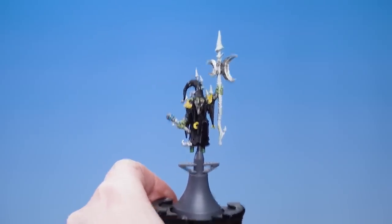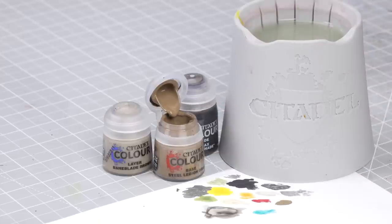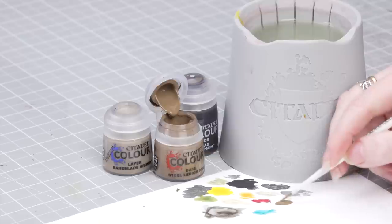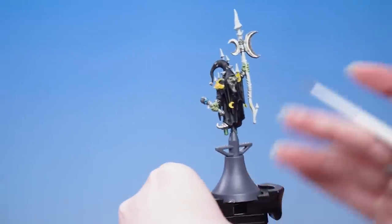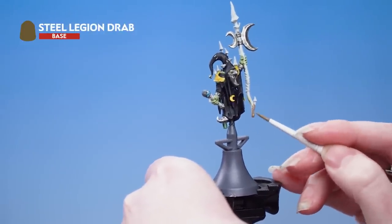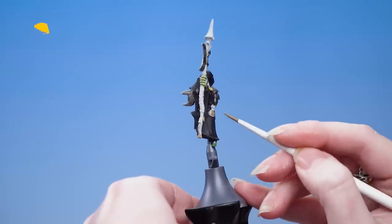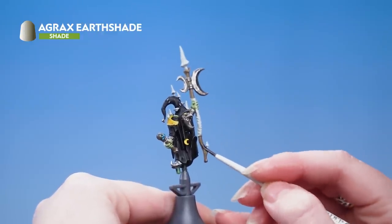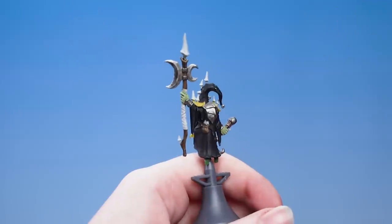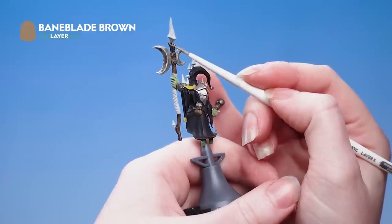With the metallics done we're now moving on to the brown areas. Use Steel Legion Drab thinned down with a little water for a smooth consistency, then pick out all the brown areas - the wood on the staffs and the pouch at the back. Next apply Agrax Earthshade all over those brown areas. Then use Bane Blade Brown to pick out the edges, using the edge of your brush where you can as this will do all the work for you.